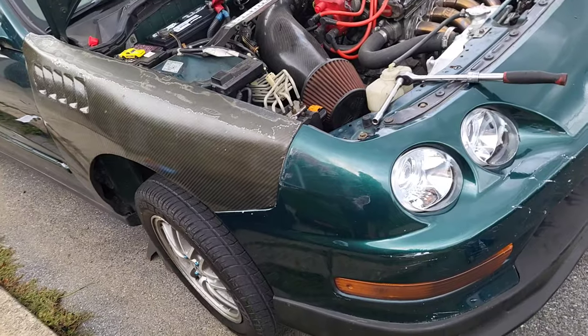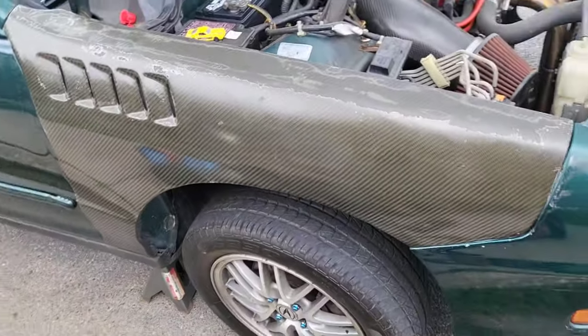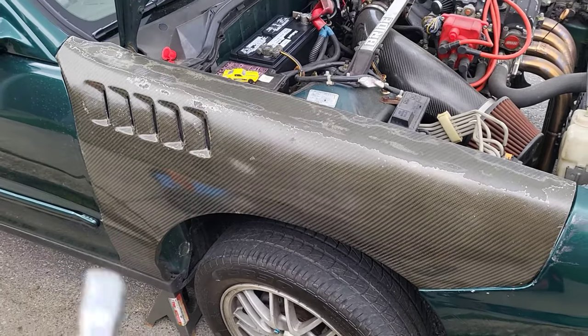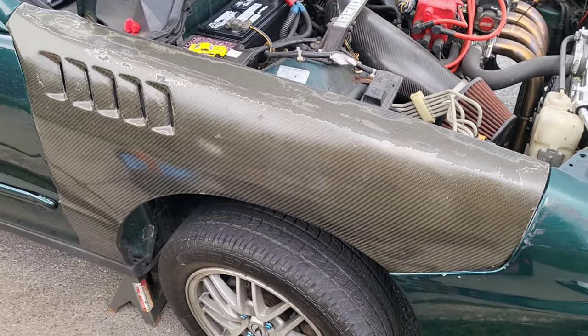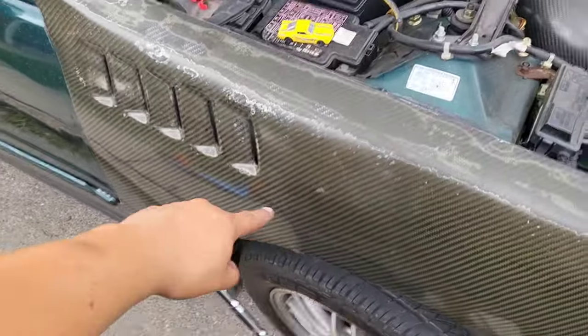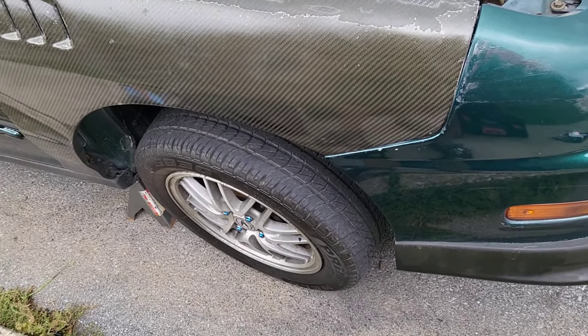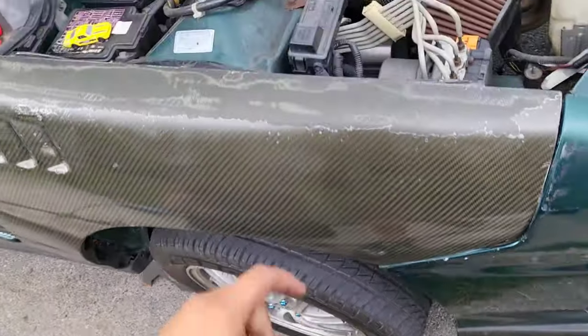This is going to be a short one, but I just want to show you real quick what I'm working with. Boom - it's my Integra, another one in the fleet. I'm trying to make the fenders look a lot cooler, because I'm not really feeling this thing right here. But this is real carbon fiber, and this is what I'm going to be doing now. Let me show you real quick.